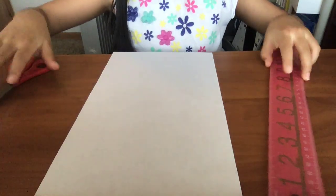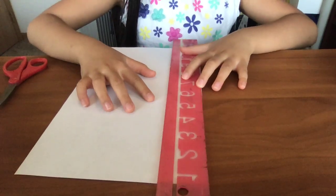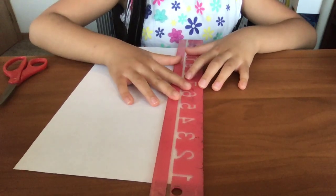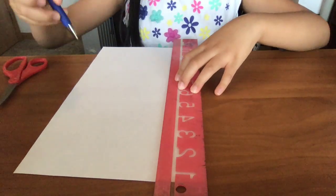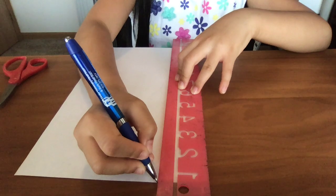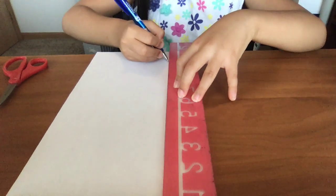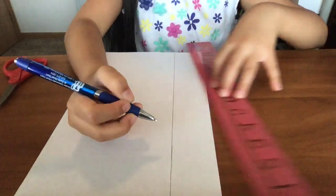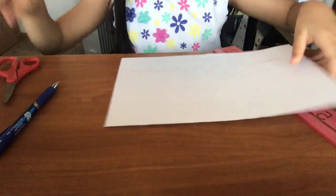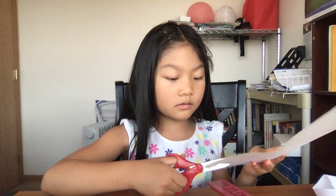Now, you're going to put the ruler on the paper like this. Make sure the edge of the ruler touches the edge of the paper. Take your pen or pencil to trace the ruler's edge. Cut on the line you just drew.